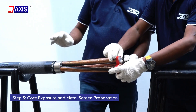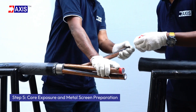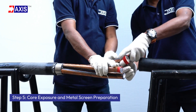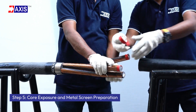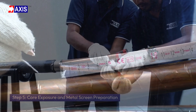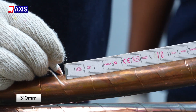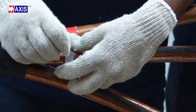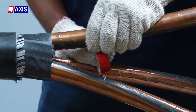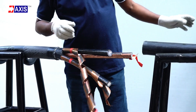Step 5: Core exposure and metal screen preparation. Once the inner insulation is removed, wrap the vinyl tape at the tips of the cores to prevent unwrapping of the metal screen. Measure 310 mm from the end of the core and apply vinyl adhesive tape. Strip the metal screen from the tip of the cable to the vinyl tape mark.